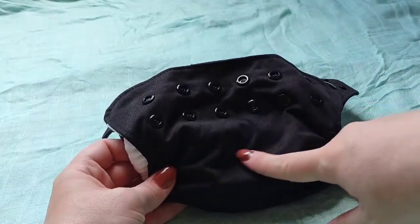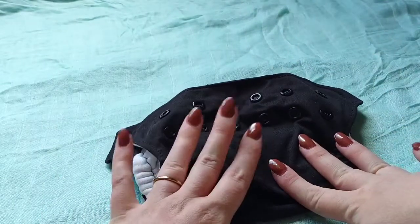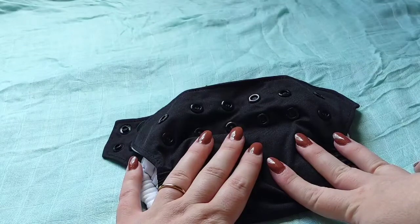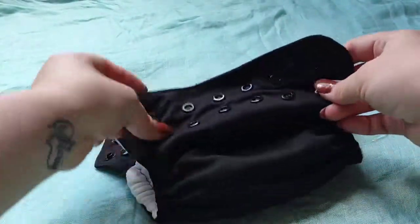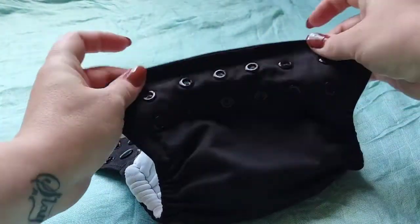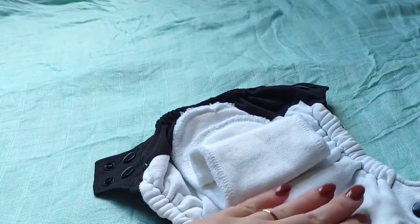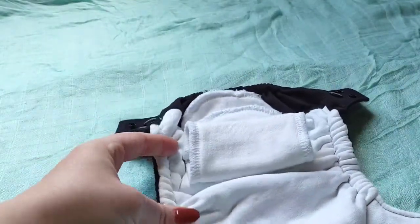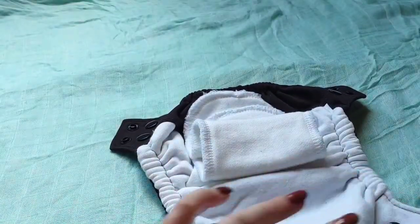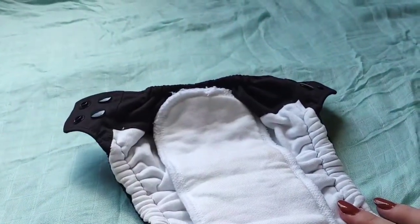I think it would make a world of difference if they added rise snaps or even an option to snap it down, because while this is a very small diaper and it fit my baby well, it didn't work well under the cord because it came up so high and there was no way to lower the rise or fold it down effectively. The outside is PUL and the inside is a 100% bamboo cotton interior. It has gentle leg elastics that are pretty well made, and a front tummy panel and back panel that's supposed to help prevent wicking.